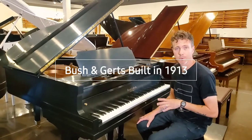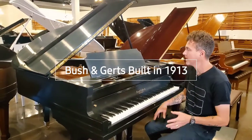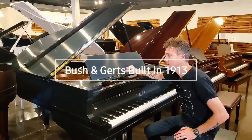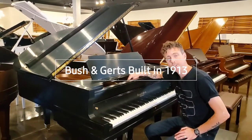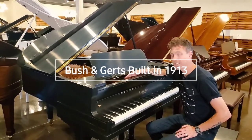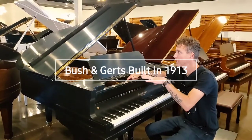Now we did not do this restoration — someone else did, we got the piano already done. But we did go in and hand rub out the finish, did some regulation, some voicing, some tuning, and just kind of dialed everything in, but somebody else did most of the other work.